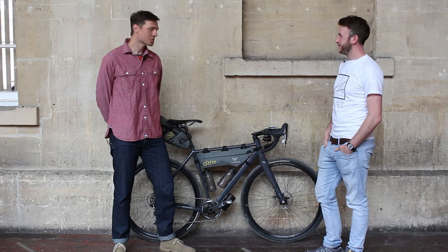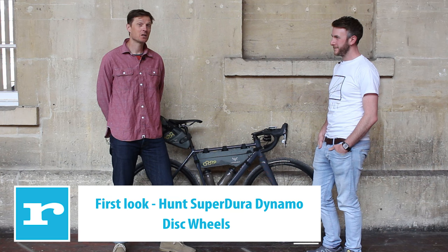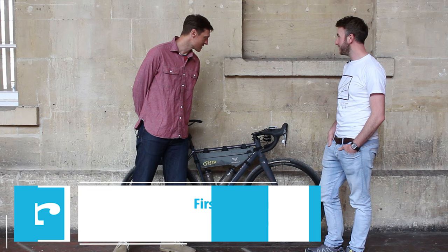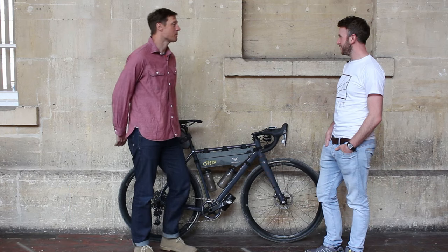We're here today with Tom from Hunt Wheels, who's going to talk us through the new Superdura Dynamo Disc wheels. So Tom, who do you see these new wheels appealing to?